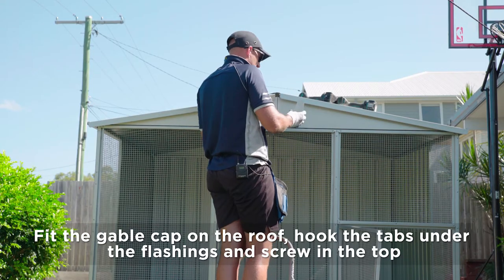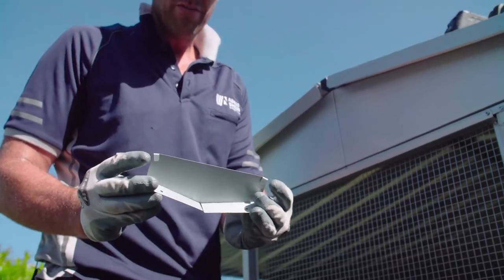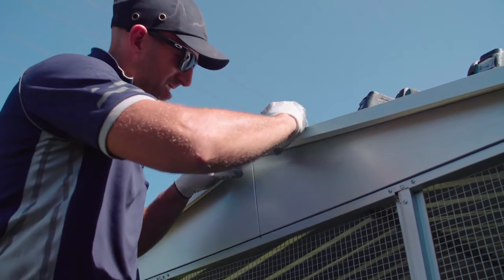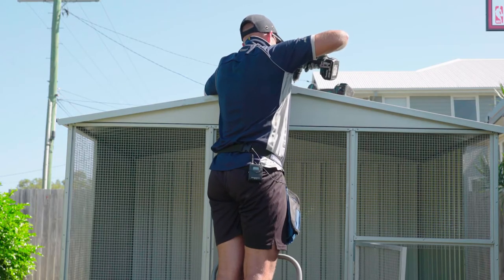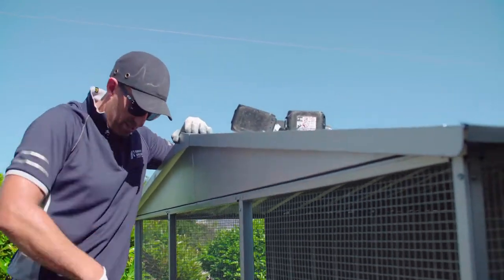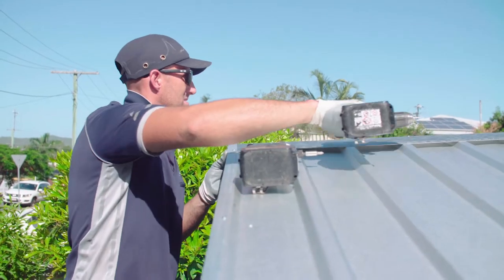Just need to fit our gable cap to our roof now. You've got some little tabs in the bottom of the gable cap — they need to hook under your lip flashings, like so. Just drill a hole. There are pre-punched holes there, just clear them out. Same with the other side.